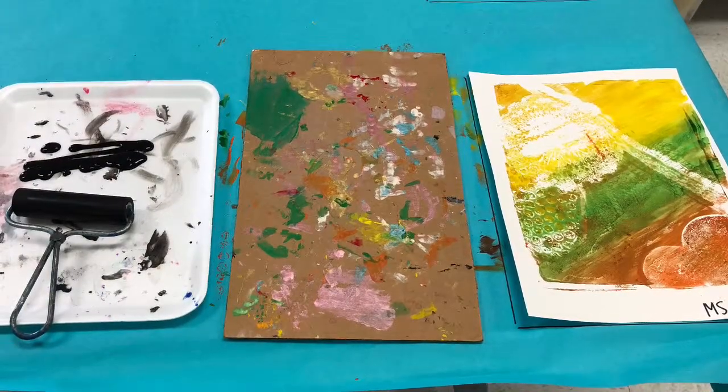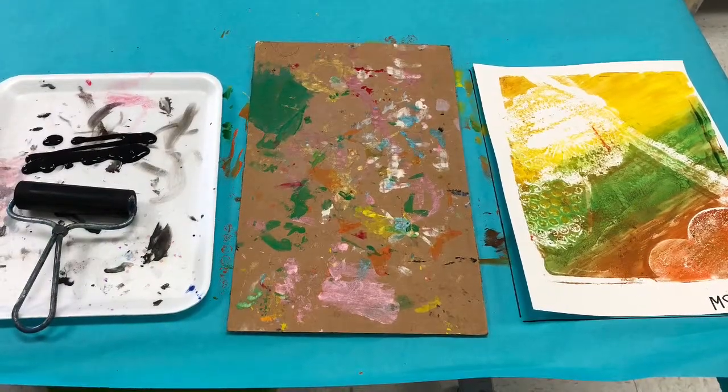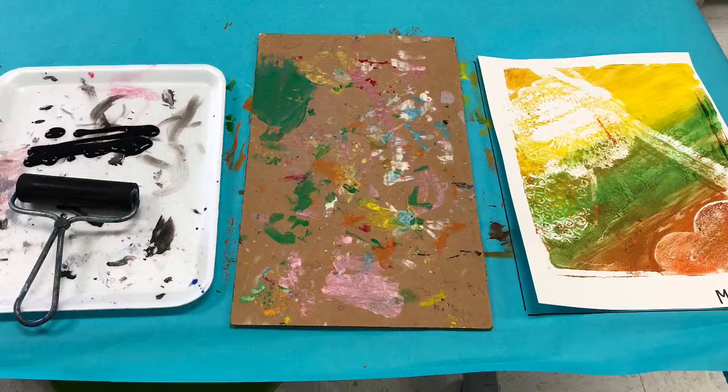For our next step, we're going to be printing our letter onto the print that we made last week. Let's go over our printing supplies. On the very left we will have our printing ink, which is also known as paint, your brayer, a messy mat, and your printed paper from last week. You are ready to print.